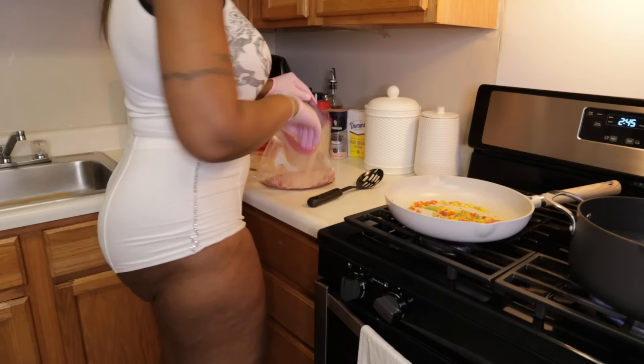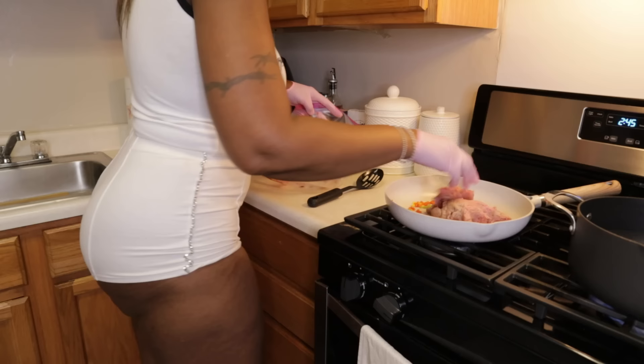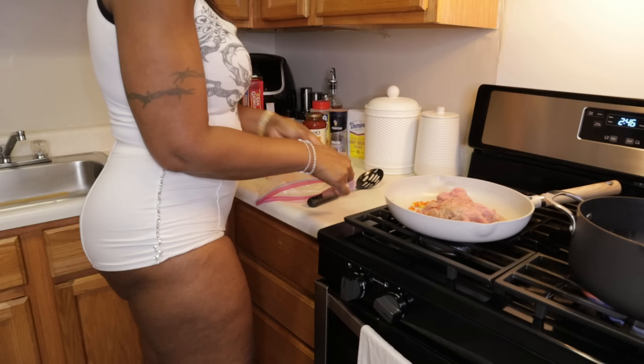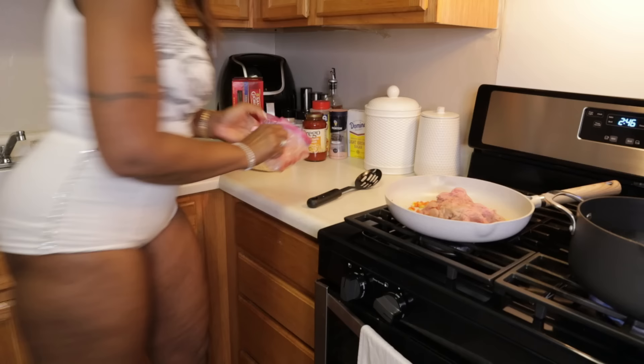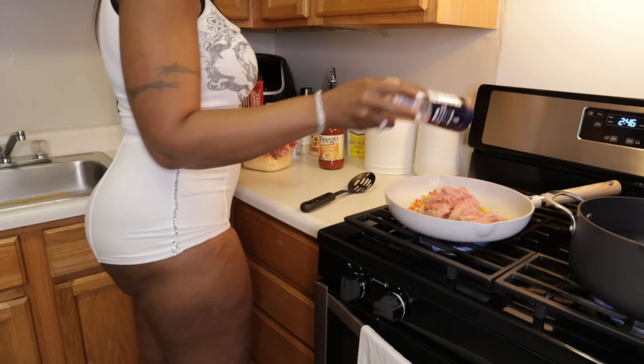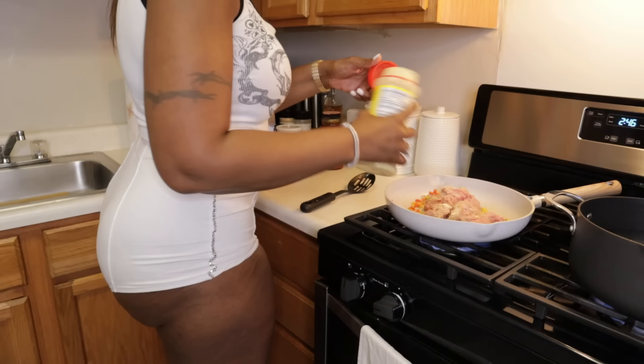Now I'm taking my ground turkey and combining it with the green peppers, onions, and everything. Oh man, it's going to be delicious! Then while that's cooking I flatten it down a little and add all my seasonings right in the pot — adobo, garlic powder, salt, onion powder, and also some oregano.